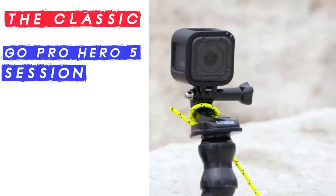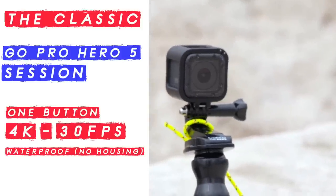You've probably seen one of these before — it's a GoPro Hero 5. We're going to be experimenting with putting this on different places on the boat and see what cool footage we can get.